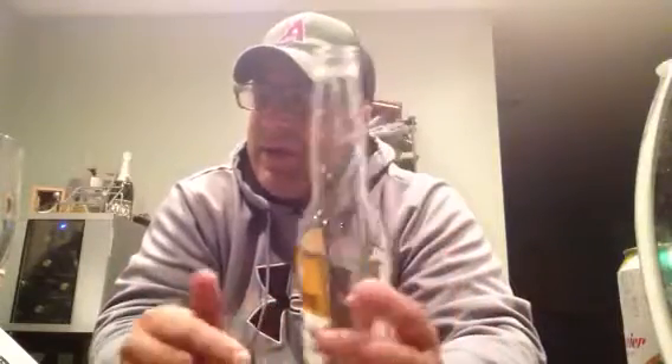Corona Light beer review, second time around. I've reviewed it before and I think I gave it a good score. I always think this is a good light beer — American style light beer. I like Corona. It tastes like Corona.